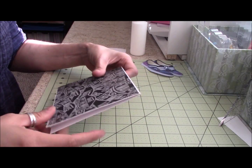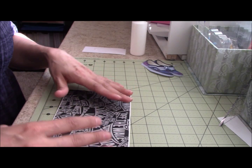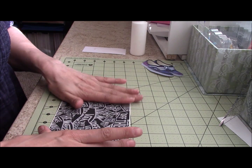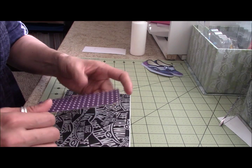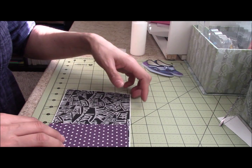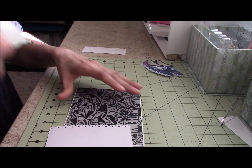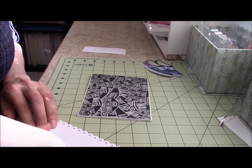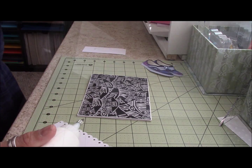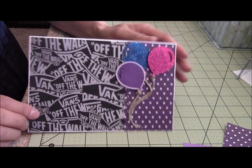I just went ahead and glued it down. My oldest came in and my husband came home from work, so they were a little loud and I wanted to hurry up and do this. I do use the Scotch glue, and I kind of finished the front.